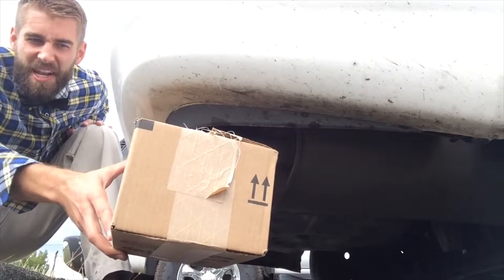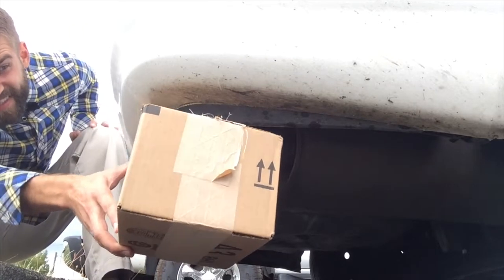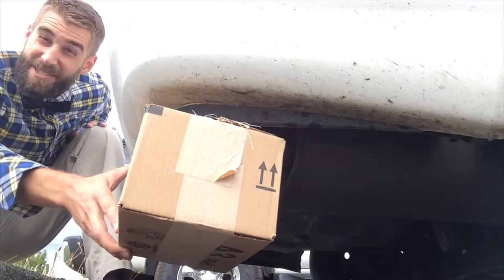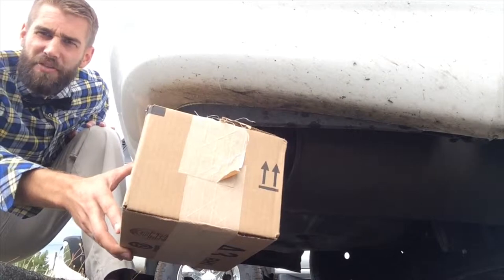Okay, all right, any moment now. It's definitely filled with exhaust — probably not the greatest thing for my car at the moment. Do you hear anything?